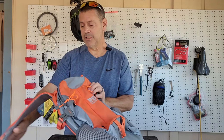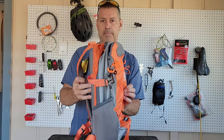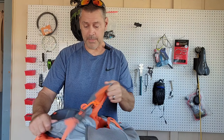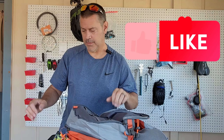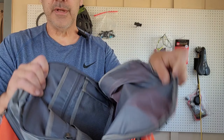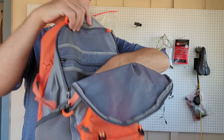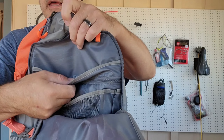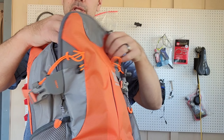This bag measures 19.5 by 13 by 5 inches. It's a pretty well thought out backpack. Inside the first smaller section, you've got storage going down to about where that reflective strip is. You've got an island pouch, a zipper pouch, and a velcro pouch for all your smaller stuff to keep it towards the top so it's not sitting on the bottom of your bag.